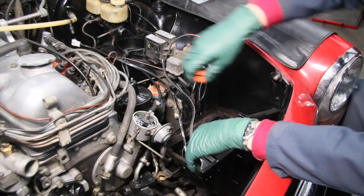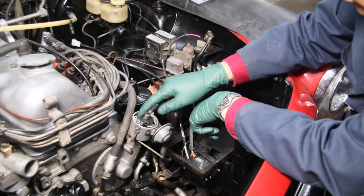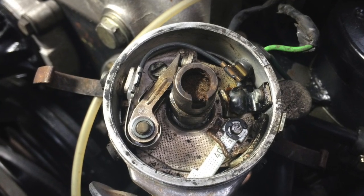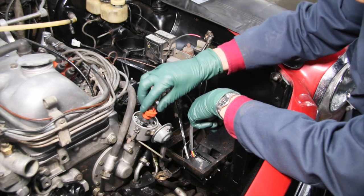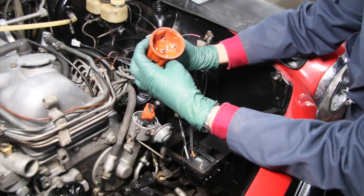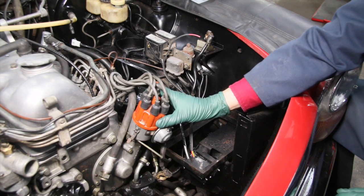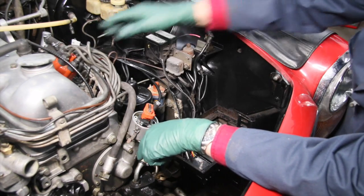Let me show you first how we've installed the optical trigger. This is the shutter that comes in the kit and this is the optical trigger. I've removed the points and the condenser from the distributor and installed this unit here. I'm even using the stock rotor and the stock distributor cap. So when you put this on and snap it down, you're not going to be able to tell that it doesn't have the stock points in there. Once again, you can always put it back to original.